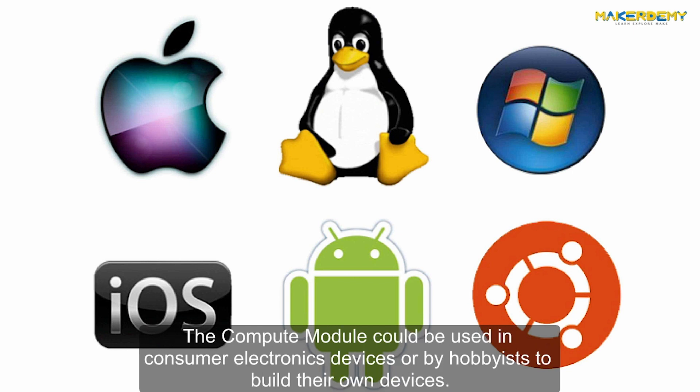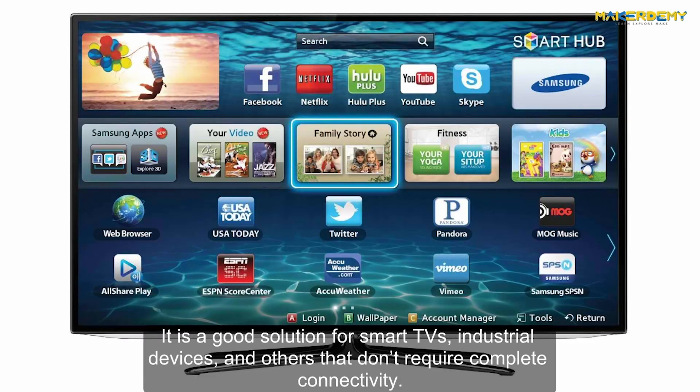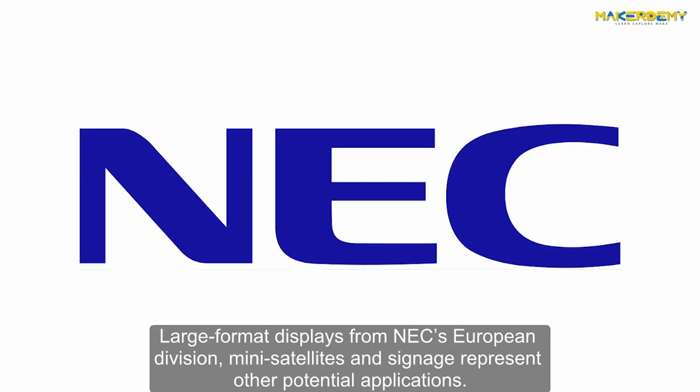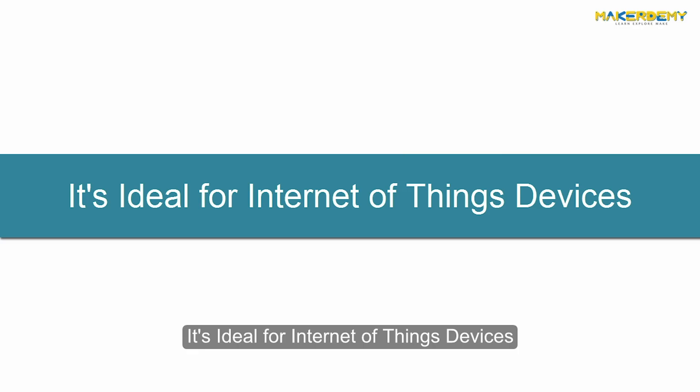The Compute Module could also be used in consumer electronic devices or by hobbyists to build their own devices. It is a good solution for smart TVs, industrial devices, and others that don't require complete connectivity. Large format displays from NEC's European Division, mini satellites, and signage represent other potential applications. It is ideal for Internet of Things devices.